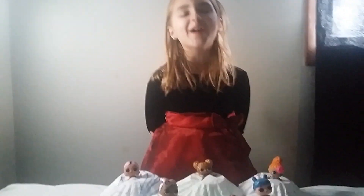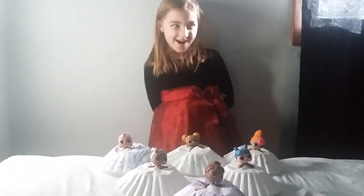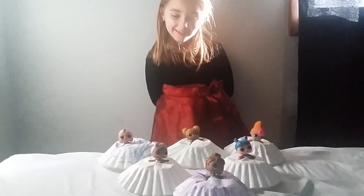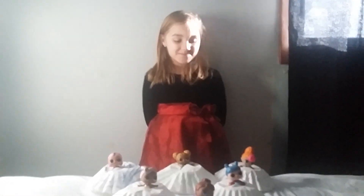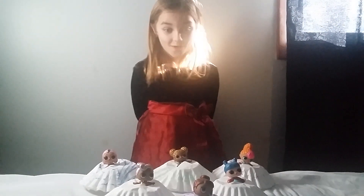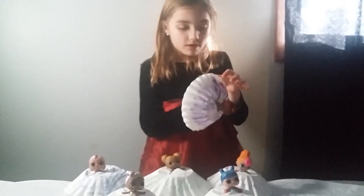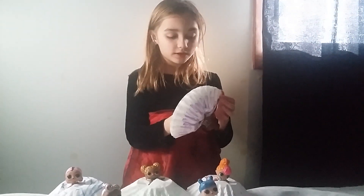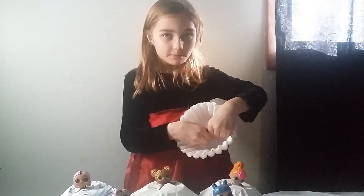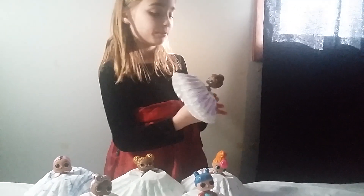I took home a lot of my dad's coffee filters, made holes in them, and put them on my LOL dolls. I put the bottoms on the bottom so they can stay there and kept the top there. This is one of my favorite ones — I don't exactly know her name so I named her.